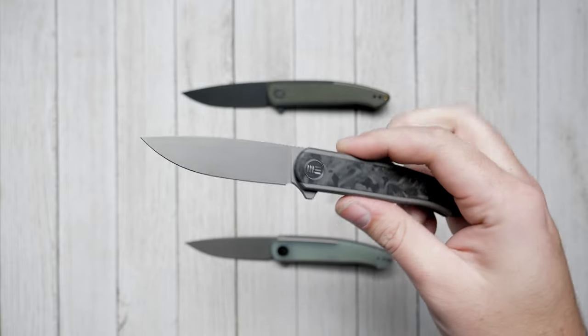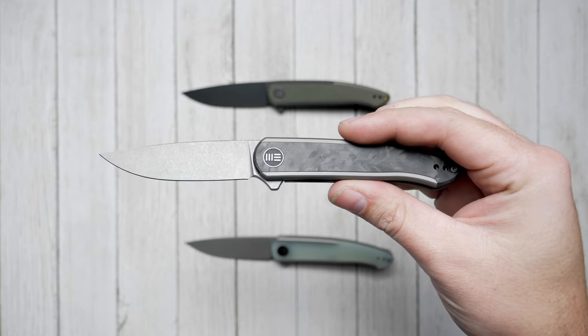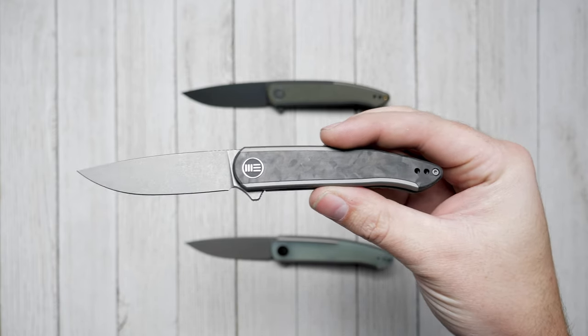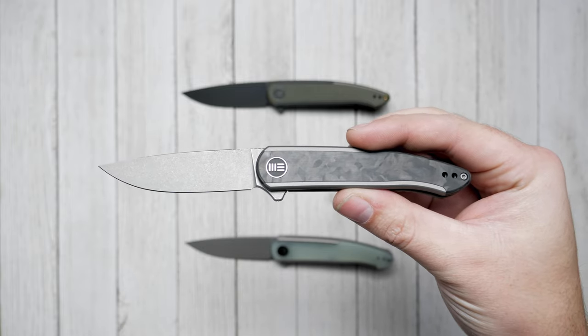The blade is 2.97 inches long and is made of the unique CPM-20CV Stainless Steel for outstanding corrosion resistance. Featuring a classic drop point blade with a flat grind, this blade comes in either stonewash or a black stonewash finish.